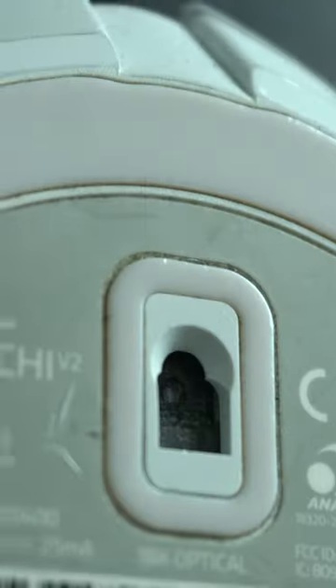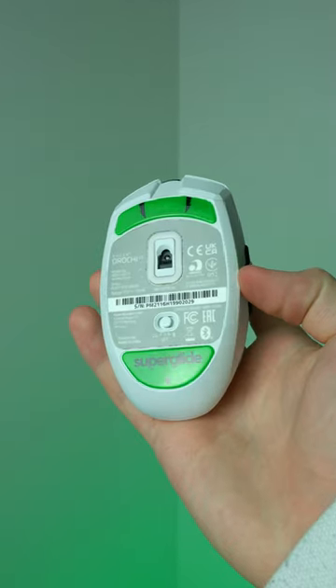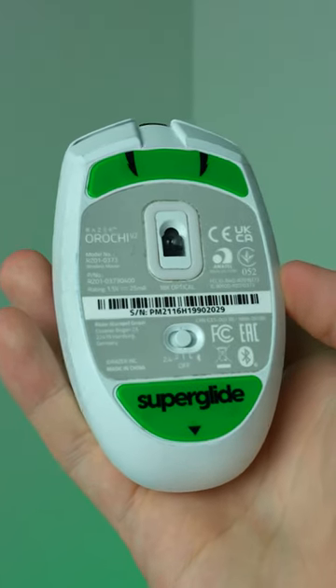My mouse skates on the Arachi V2 have been worn down, so I switched them to these Superglide mouse skates from Pulsar. They look great, and right away I noticed a difference.